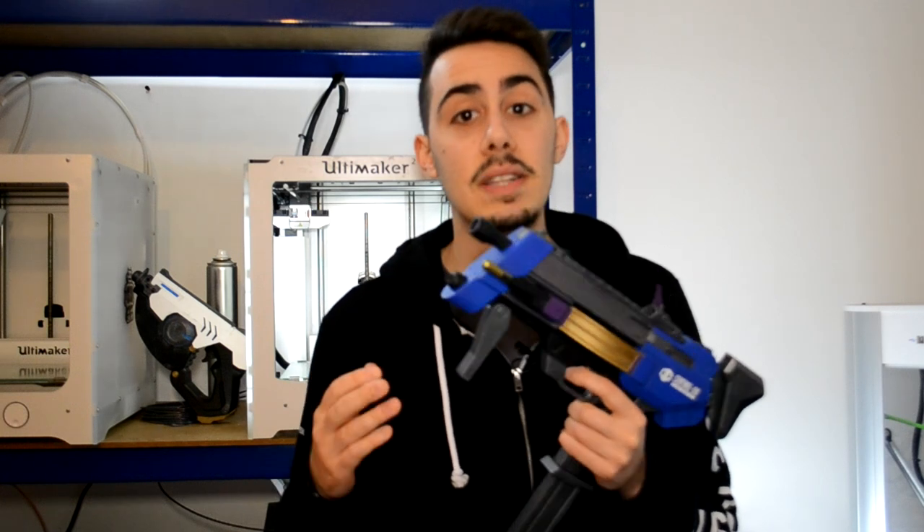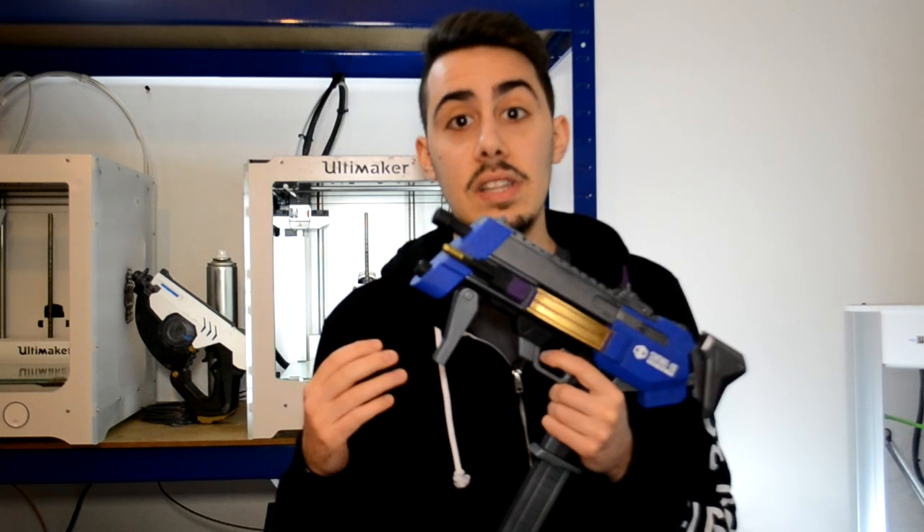Hello guys, welcome back to a new video. I'm Simone and today I will show you how I made a Sombra machine pistol. I will have a big giveaway that will include this prop and some filaments for 3D printing, provided by Formfutura, later in the video. This 3D model was completely done on my Twitch channel.